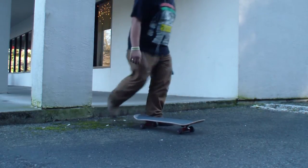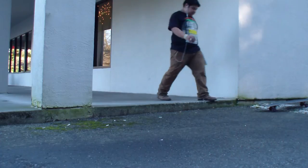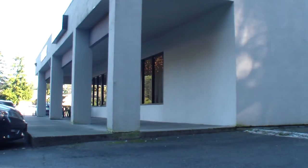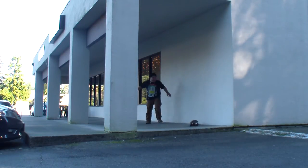Maybe one day I'll learn how to ollie up a curb. I guess I may know how to ollie up a curb, I just need to commit. But again, I've been wrong. I have to move my camera — a few cars are coming. I'm going to try this again.